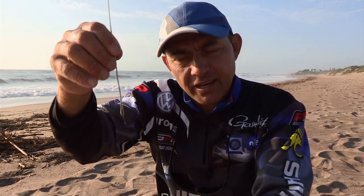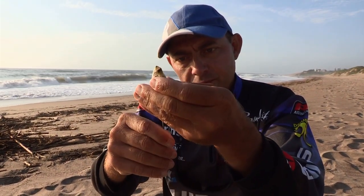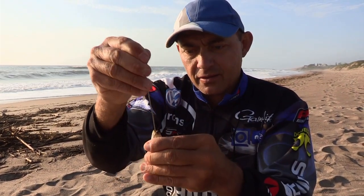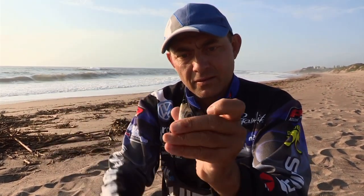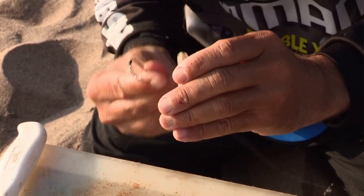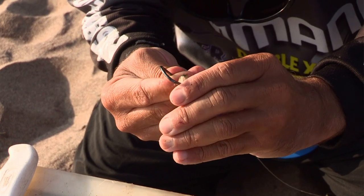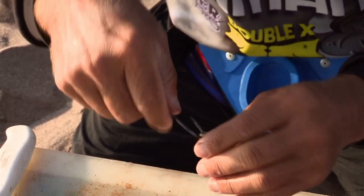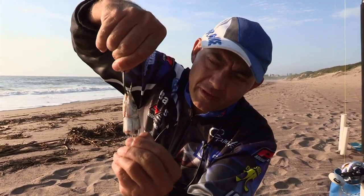Your hook will go through that section now — through the bait, out the mouth. Pull that in a little bit and your hook is gonna go through the mouth, through the loop and out the other side. Just pull that wire to make sure it's secure — you can feel it's in and secure.